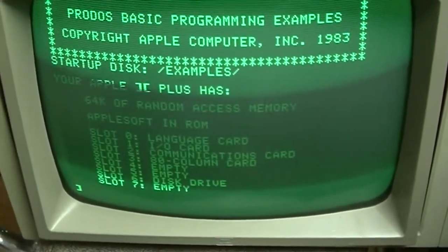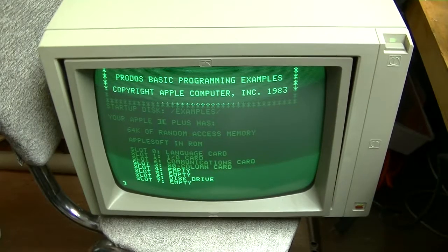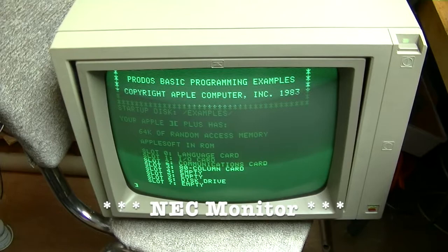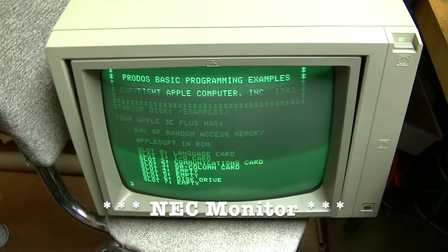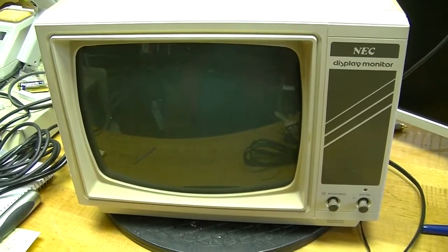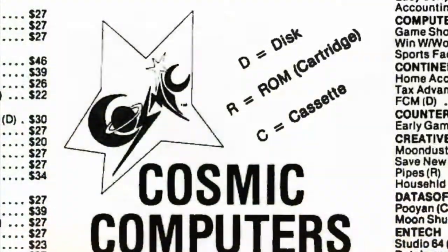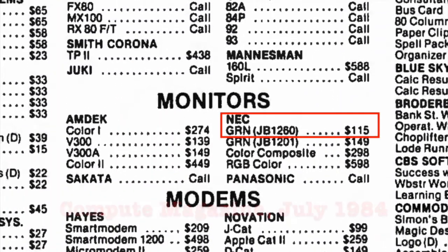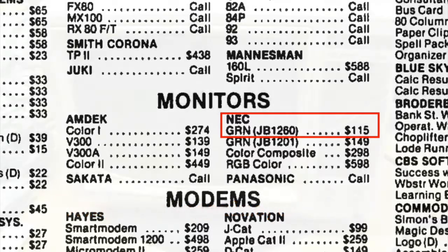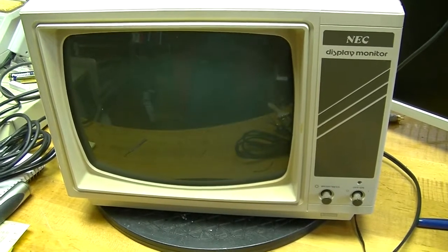So this computer works fine. That only leaves the monitor. This is not the monitor for this system — it was that Sanyo monitor. I'm going to get it and check that out. This is the monitor for the system. It's an NEC JB-1260 MA. I'm just going to open it up, clean out the dust, make sure there are no RIFA capacitors inside — there could be — and then test it.